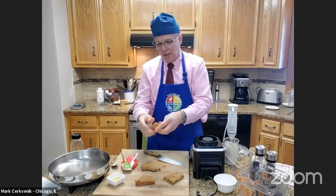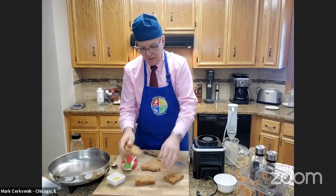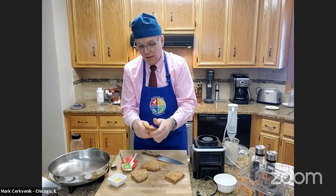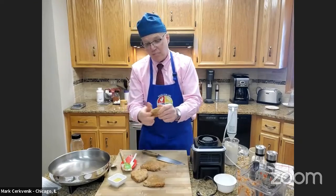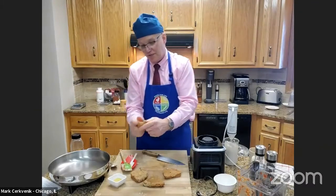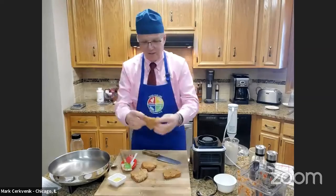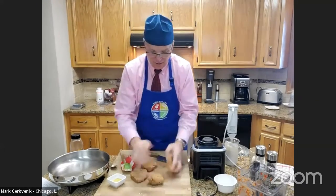Now we want to form each piece like a steak. You'll notice it's kind of thin, but what happens with seitan and vital wheat gluten in general is when you cook and steam it, it puffs up. So we're just going to form them kind of like little fillets. You can make them round or even heart-shaped — it's kind of heart-shaped — but I'm going to keep them like fillets.